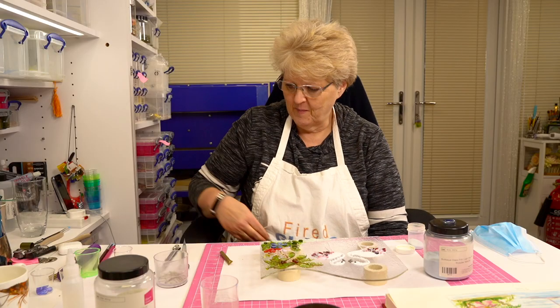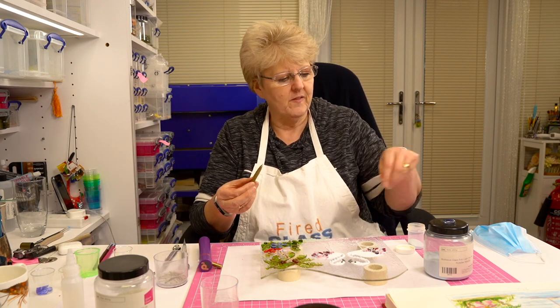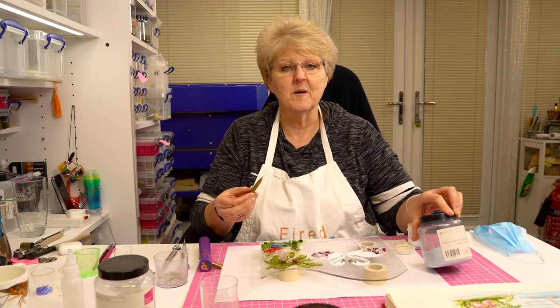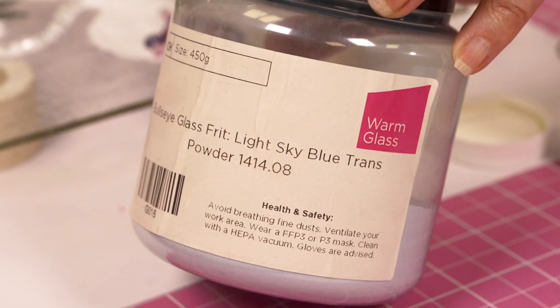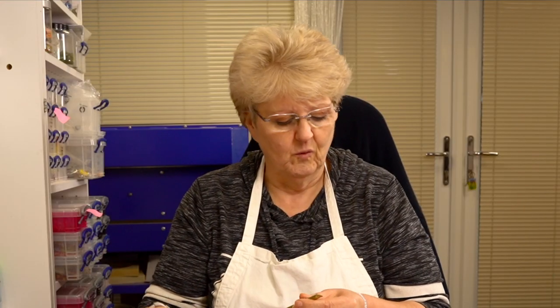I have my Powder Pro that we used earlier on and I've charged this with a little bit of Sky Blue. I love Sky Blue — it's an absolutely beautiful colour. It's a transparent colour and so I like using it for water.